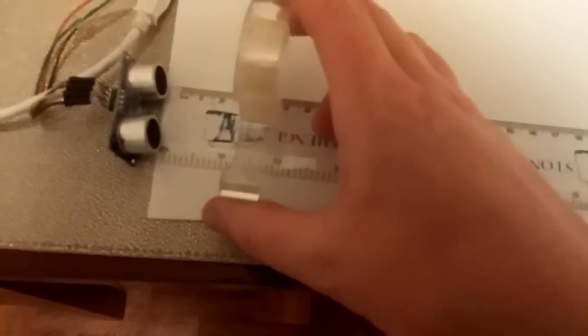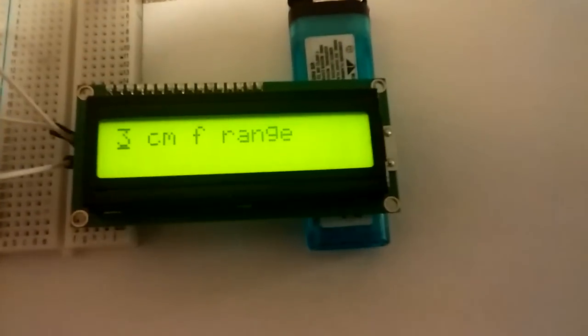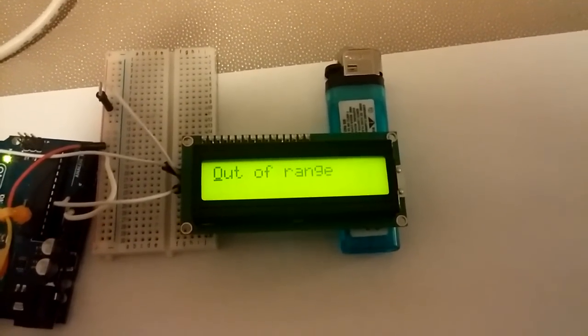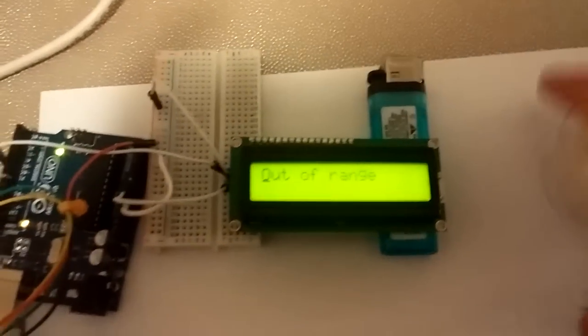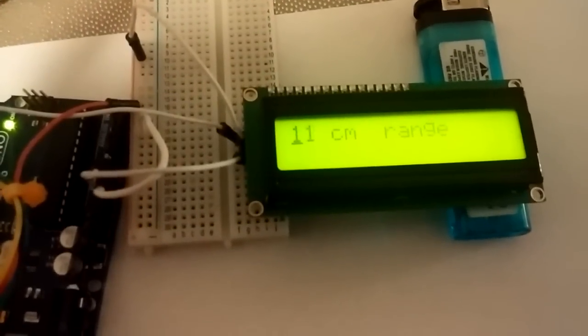We'll go three centimeters first. Sorry if my camera is a little blurry at times. Seven centimeters. There it goes. 12 centimeters. Let's do 30.